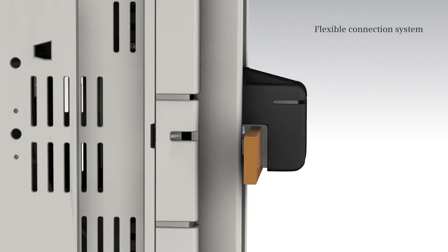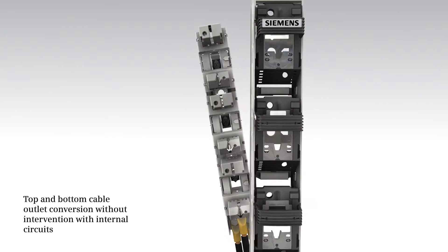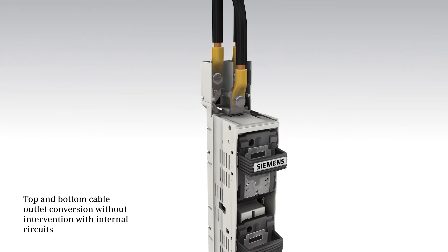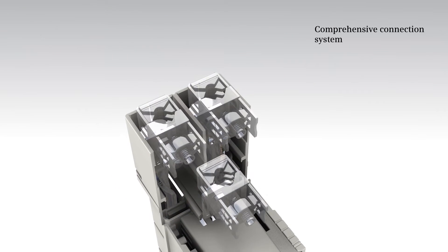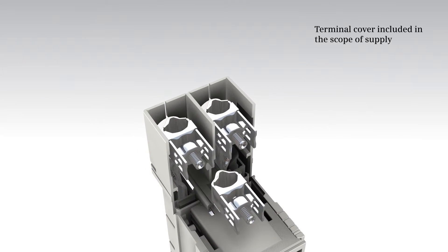The switch disconnector also supports high connection flexibility. Cable outlet conversion from top to bottom, or vice versa, is possible without intervening with the internal circuits. The selection of various connection systems and the terminal covers are included in the scope of supply.